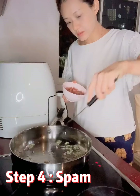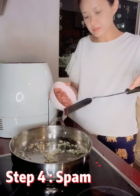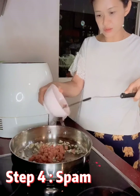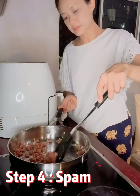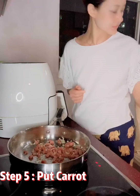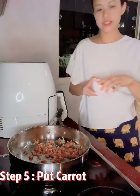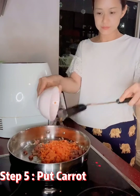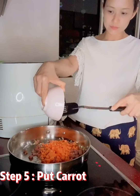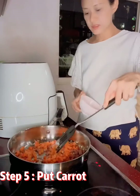This is spam. We'll cook until golden. We'll chop up the carrot. Let me just fry it first.